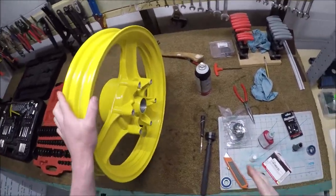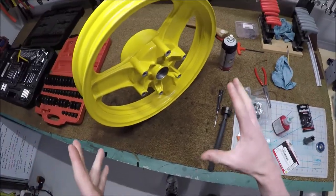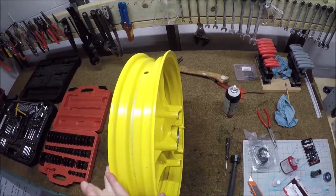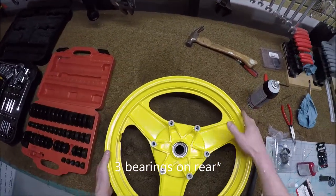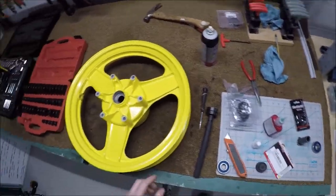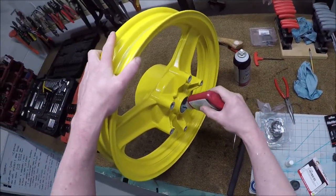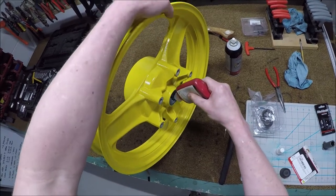I guess I should probably actually show the actual application — it's kind of a dick move not to do that. So now we've got the rear wheel here because I already did the front. Same idea: right side goes in first because we're going to set the left to the right. There are actually three bearings on the right because one goes into that hub piece that comes on with the chain and holds onto the cush drive. So I've got my green Loctite 680 and I'm going to put some in here.